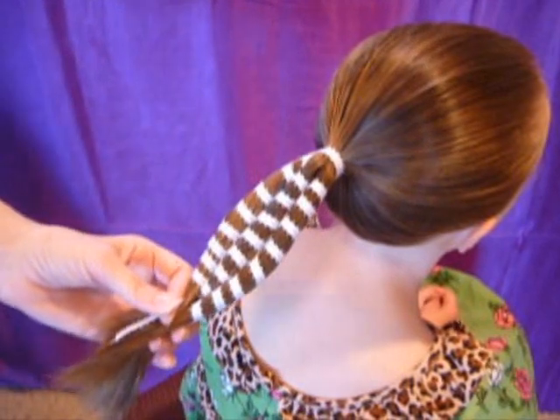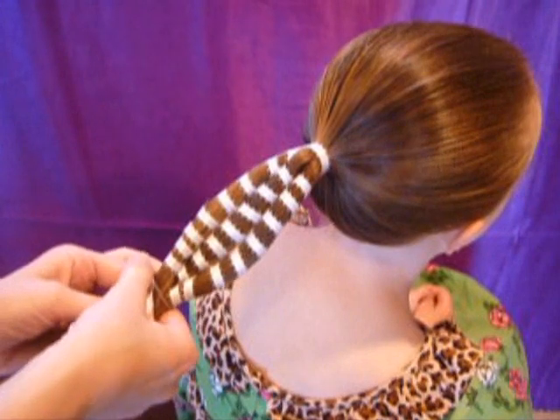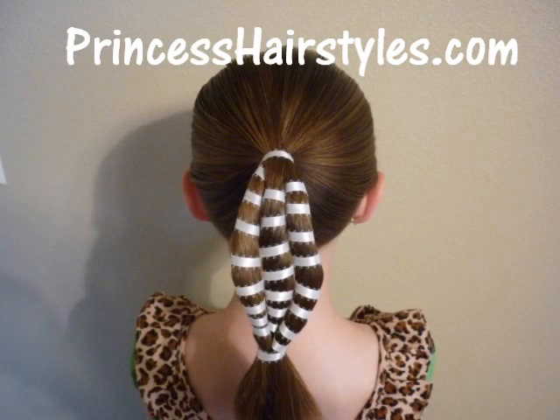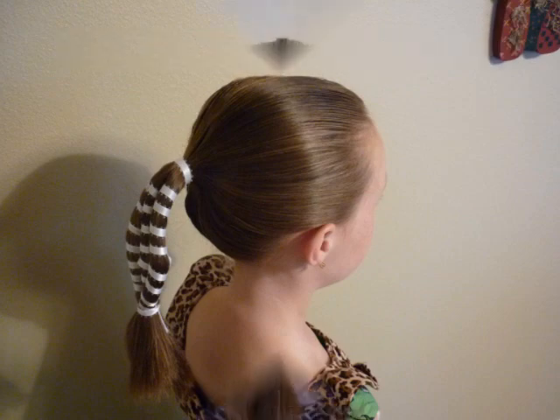When you get to the bottom, you can just tie it off with an elastic, and if you wanted to add a bow down there, you could do that. Thank you so much for watching.